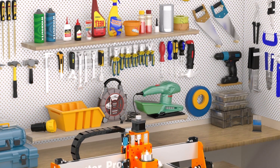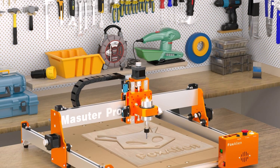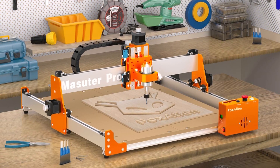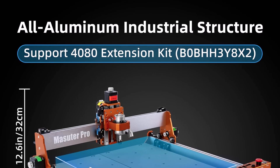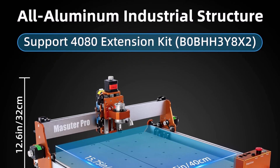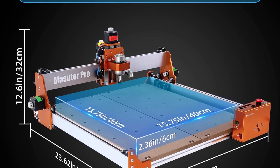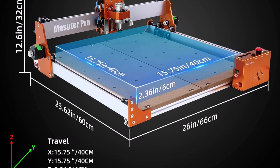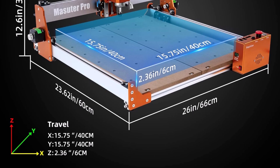The Masuda Pro offers versatile spindle compatibility, including two spindle clamps — 52mm and 65mm — compatible with 60W and 300W spindles, as well as custom upgrade options such as a 65mm router or 1.5kW spindle for advanced carving needs. It also supports a 69mm spindle clamp, available for separate purchase.